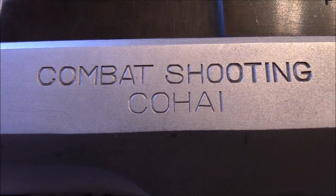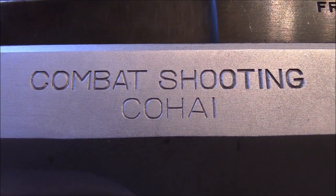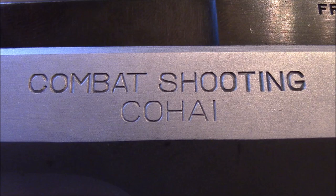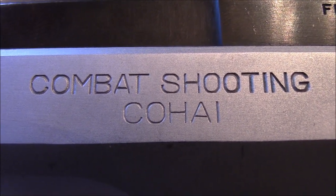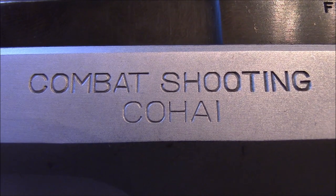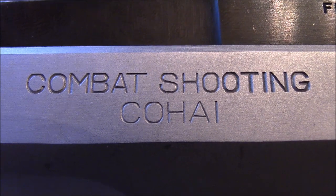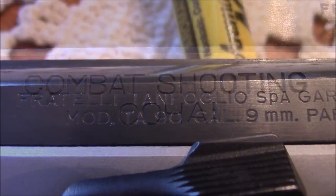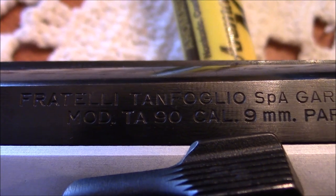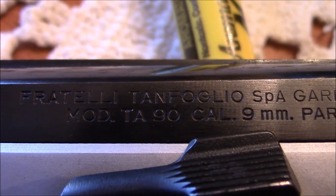There's a lot of discussion on the internet about what 'Combat Shooting Kohai' means. It is known that this gun was imported from Israel and likely that it was used in a shooting club, and that's thus the name. The present-day company Tanfolio makes the Witness series of handguns.